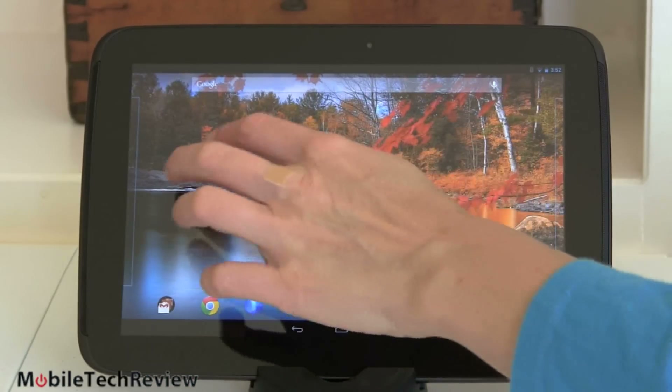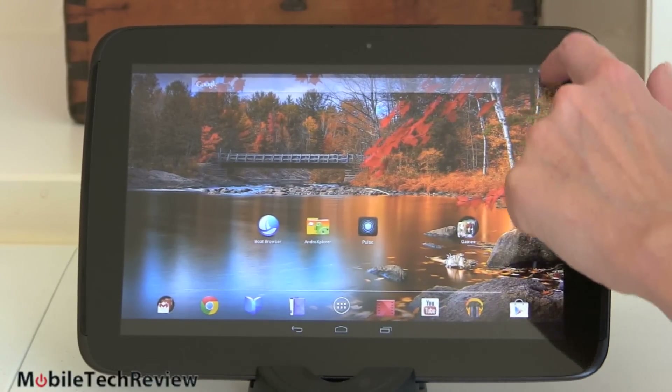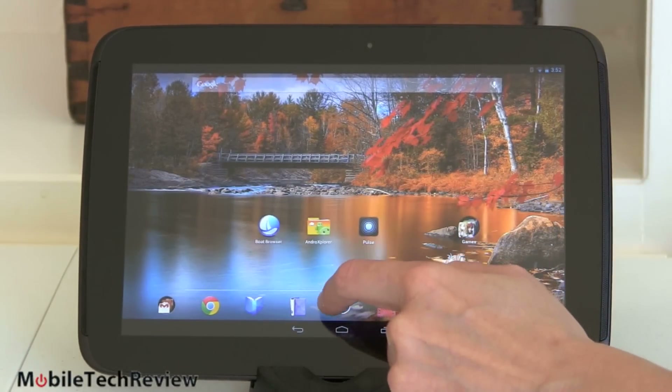Very, very fast — this is the most responsive Android tablet that I have used to date, and I've used every single one. Just a pleasure to use it. Everything is quick on it, works just fine.